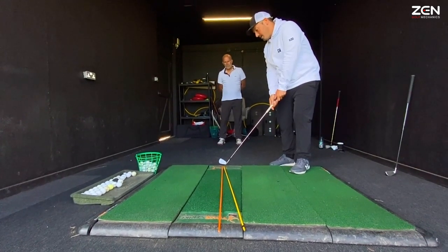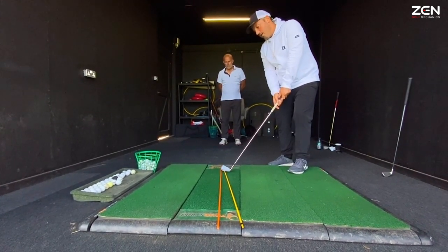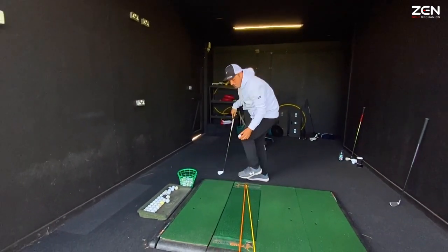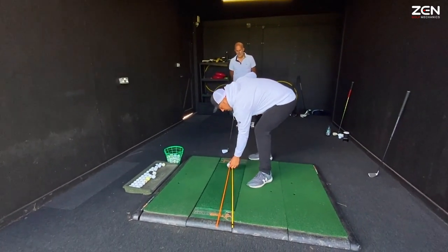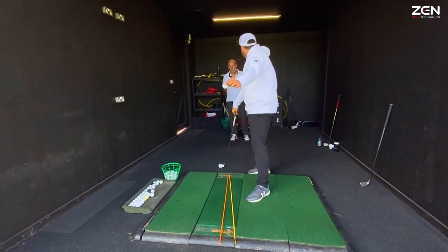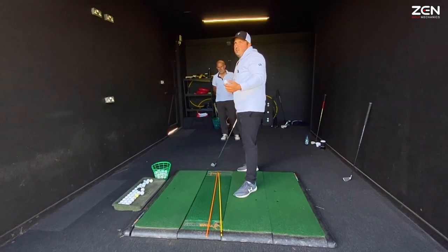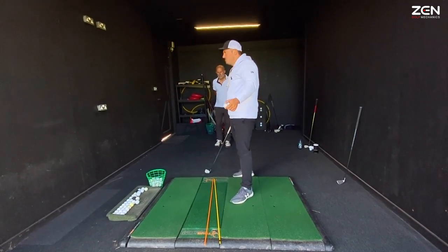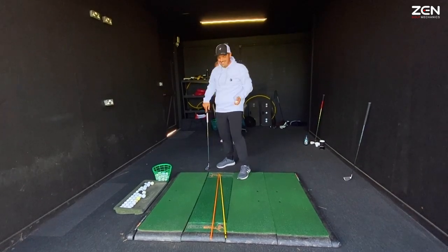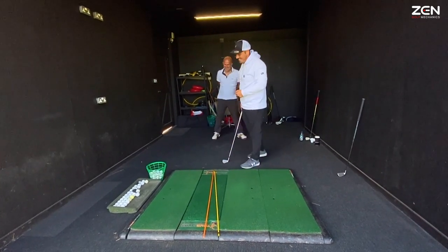So it's pointing down the orange but moving down the yellow line. What that's producing for you is a ball that starts on the orange line and then fades off nice and gentle. It's a bit high and a bit spinny, but in terms of shape it's a nice fade — as long as it's intended. Which it isn't.